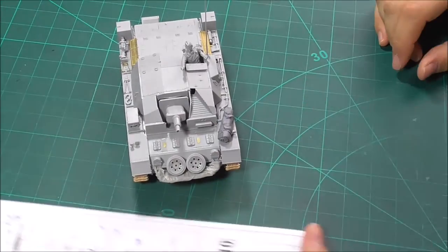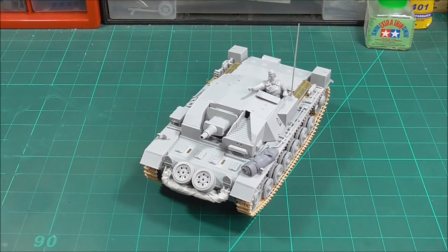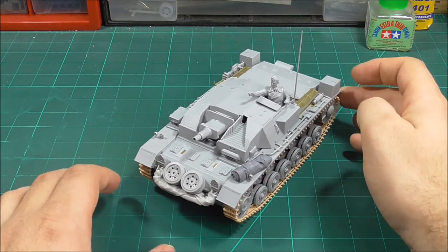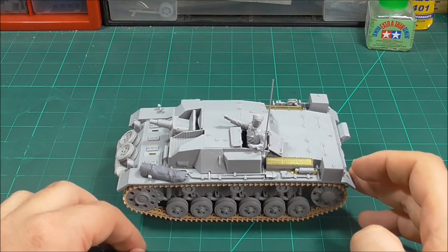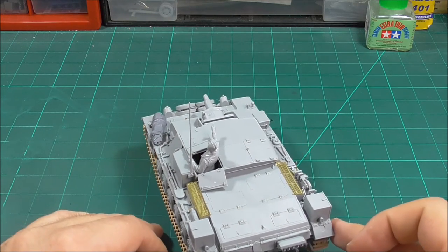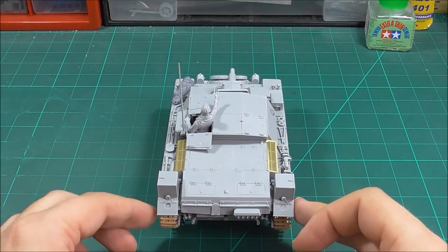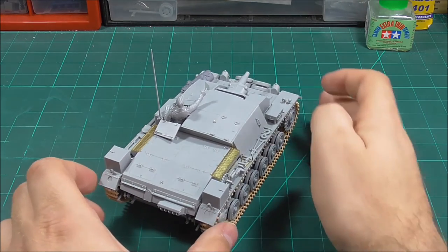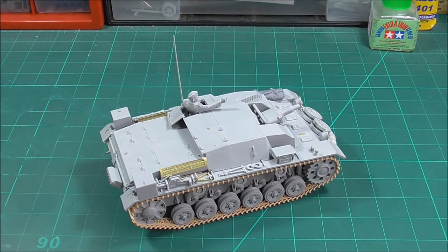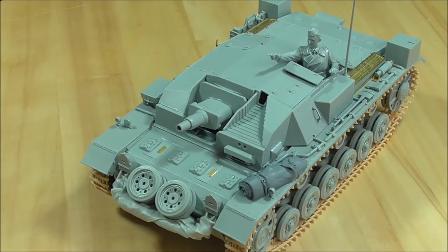Here we are — we have now officially finished this StuG III. It took us seven steps to get to where we are. It was a process of trials and tribulations. We have added some stowage — other than that this is actually built straight from the box. I still have to attach the wires, which we can do before painting. In just a second I'll show you this on the turntable. You can see the two pieces of stowage we added — one is by Value Gear, the other by Panzer Art. You can see the roadwheels in the running gear as well as the DS-Tracks.